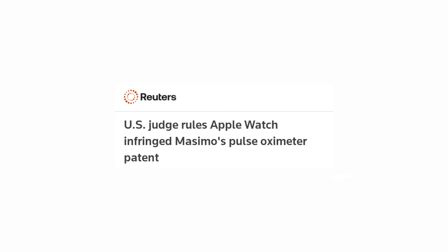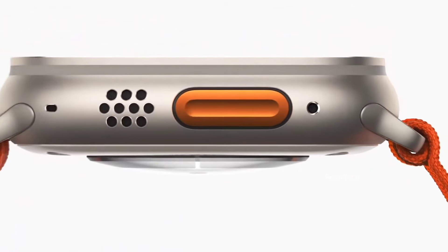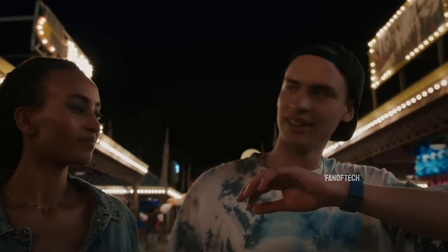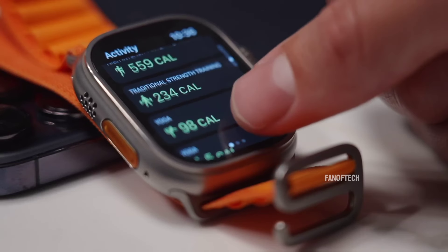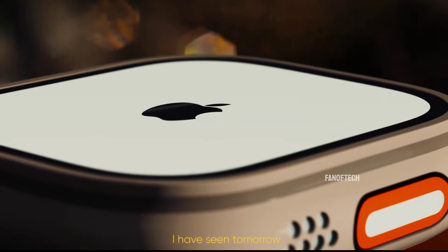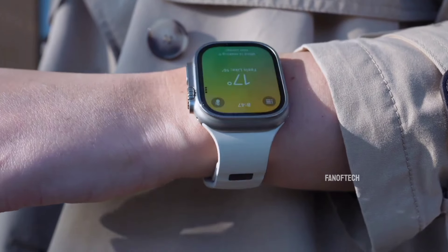However, a current legal battle with a health tech firm based in California called Masimo could postpone those plans. Masimo has claimed that Apple's blood oxygen monitoring feature, which debuted with the Apple Watch Series 6, relies on technology owned by them. That feature has remained present in every Apple Watch since, despite Masimo filing the lawsuit in 2021 claiming it violated their patents. It led to Apple agreeing to disable blood monitoring features on their watches until further notice. That legal battle is still rumbling on, so unless a workaround is found by Apple, any new features that rely on that same technology will likely not be present in the Apple Watch Ultra 3, or any other Apple Watch for that matter.